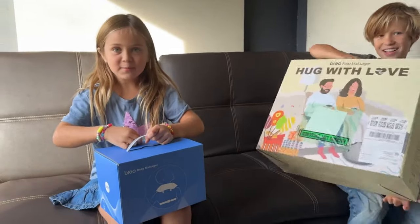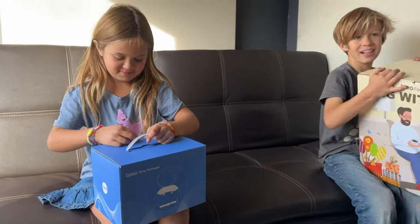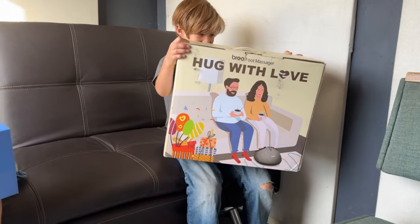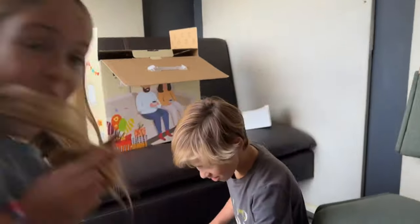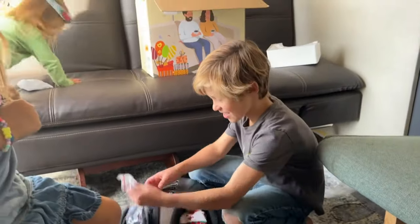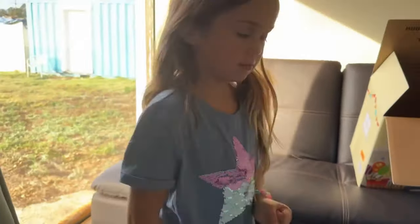The Brio massage — deep tissue massage for the neck — praise God! And a foot massager with love for the feet. Let's open our new gifts! Who's coming to open gifts? Annabelle! It comes with socks — Christmas socks! What a great gift! Here's the charger for that — yes, awesome!